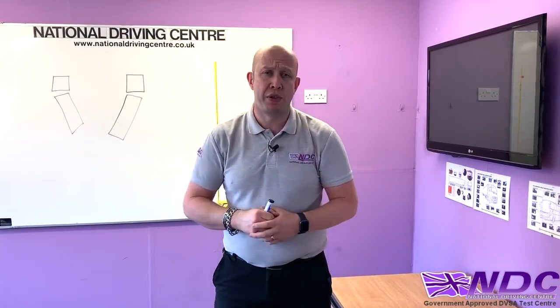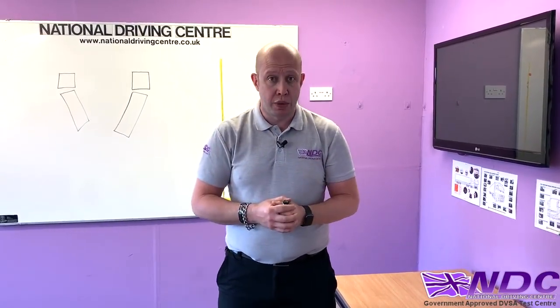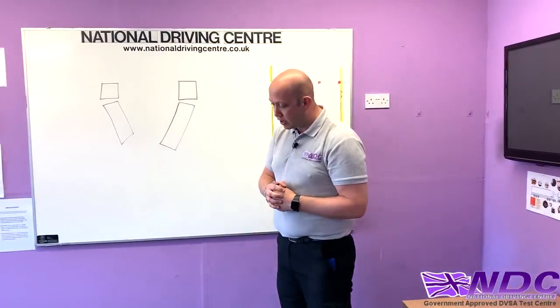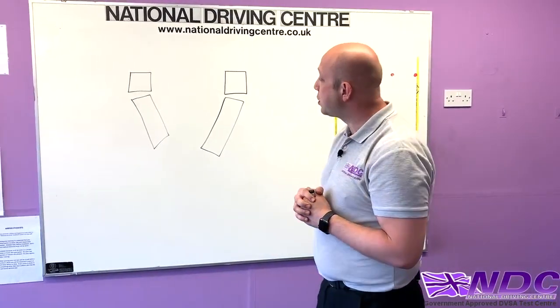You'll see a lot of people go straight outside with this, but I just want to talk through some of the techniques and some of the practical things we're going to be doing outside. When we're driving that artic, and especially when we're reversing it, there are little terms we're going to be using and little hints and tips.